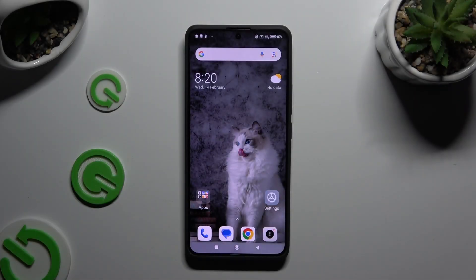In front of me is the Xiaomi Redmi Note 13 Pro Plus, and today I would like to show you how you can set up Face Unlock.